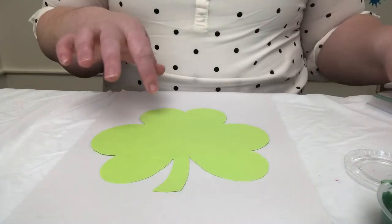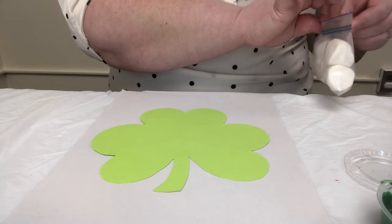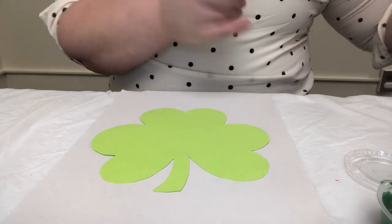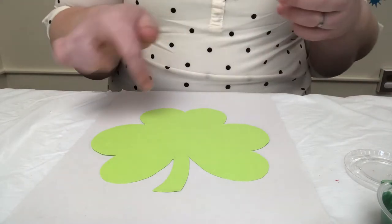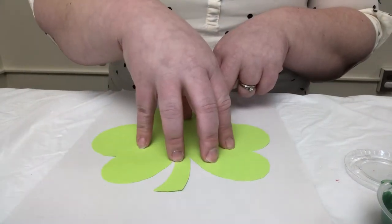If you want, you can tape your shamrock template down. You don't have to. If you're working with really little hands, maybe it's best to try to tape it on the underside here so that it's down just like this.